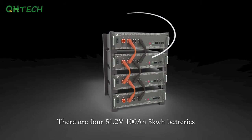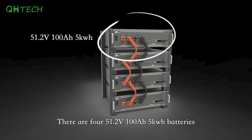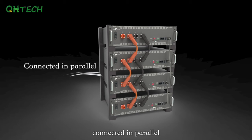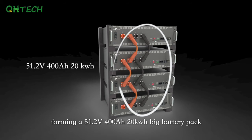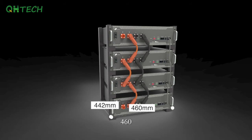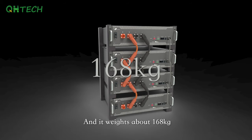There are four 51.2V 100Ah 5kWh batteries connected in parallel, forming a 51.2V 400Ah 20kWh big battery pack. The whole battery pack's dimensions are 442 × 460 × 520mm and it weighs about 168kg.